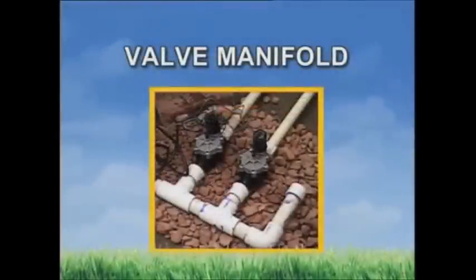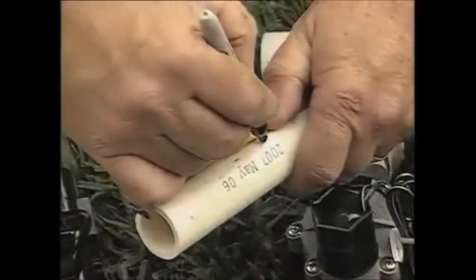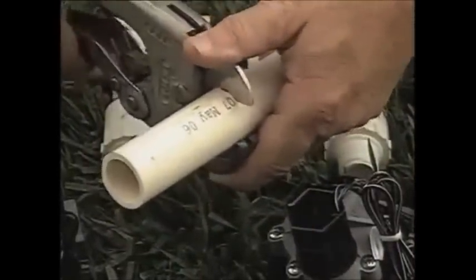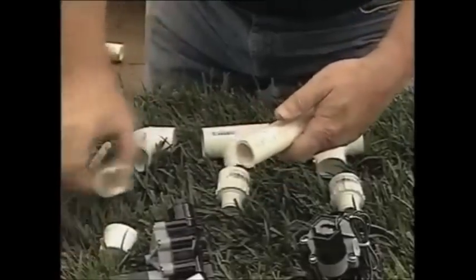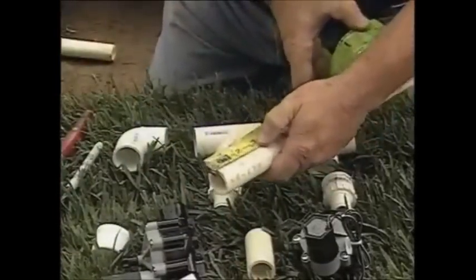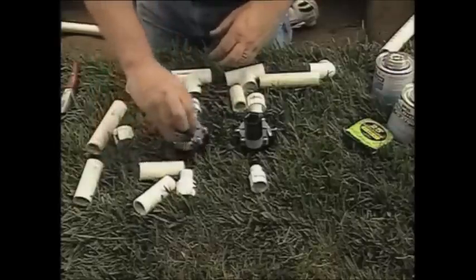Next is the valve manifold. A valve manifold is simply several valves located next to each other that are fed from one shared water supply line. As you measure and cut the pieces for the manifold, allow about three inches of pipe between the fittings. This will reduce the chances of a bad connection and also leave room to work if you need to take the valves apart for cleaning or repair. With all the pieces lined up, we can begin to build our manifold.